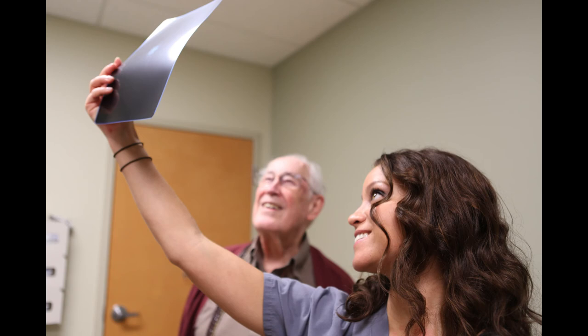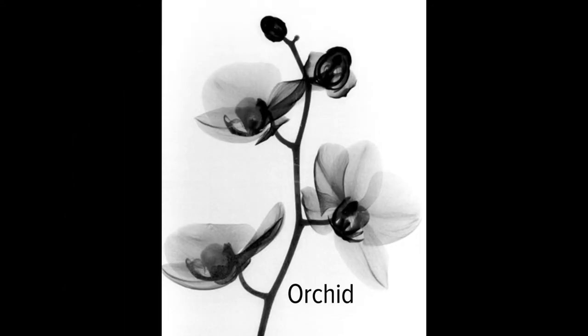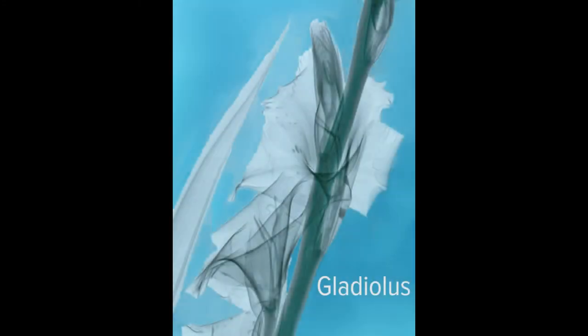Then I do all kinds of things to clean up the image in the computer using the Photoshop program. I have a big body of work now and don't need to do too many more. But I'm going to try to make a deal with people out of Franklin Park Conservatory and maybe get the opportunity to do some more esoteric flower blossoms.